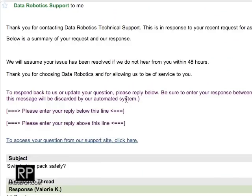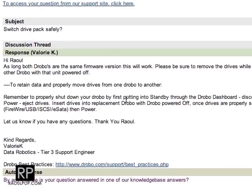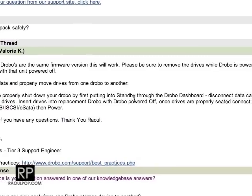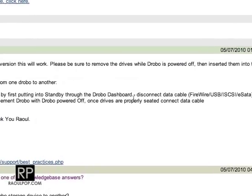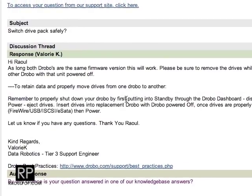I filed a ticket with Data Robotics as I promised I would, and they've gotten back to me. Valerie from Data Robotics said that as long as both Drobos are on the same firmware version, this will work. Please be sure to remove the drives while the Drobo is powered off, then insert them into the other Drobo with that unit powered off as well. I have the drive pack here on the desk, removed from the second-generation Drobo while powered off, and now I'm going to put it into the first-generation Drobo.